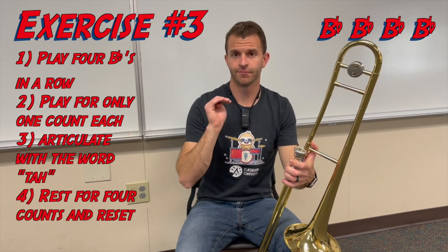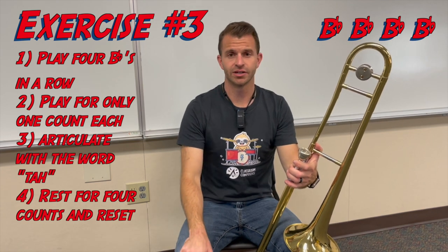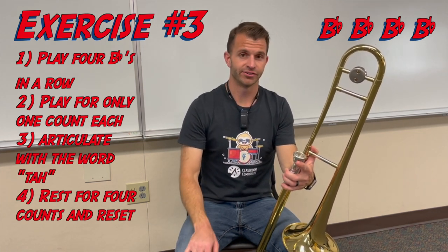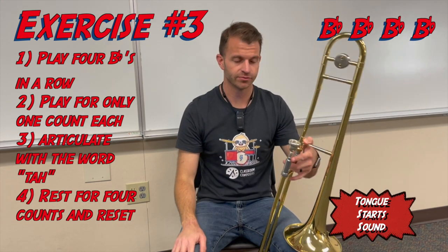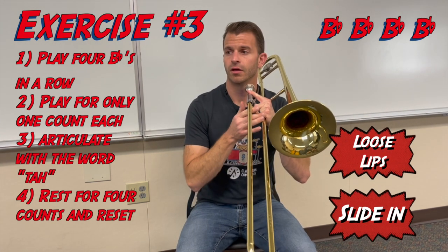Our final B flat exercise is we're going to play four B flats in a row, but we're only going to sustain them for one count, so it's going to be a lot faster. Make sure that when you're doing this, you are articulating with the tip of your tongue, and you're using your tongue to 'ta' and start the sound for each of them. Let's get our metronome all keyed up, and we're going four times in a row.